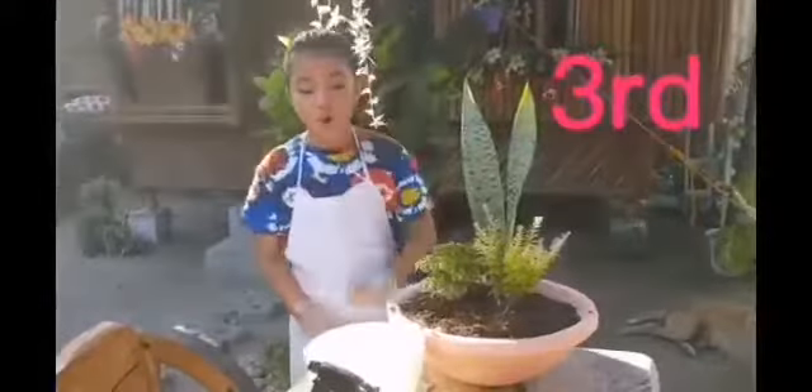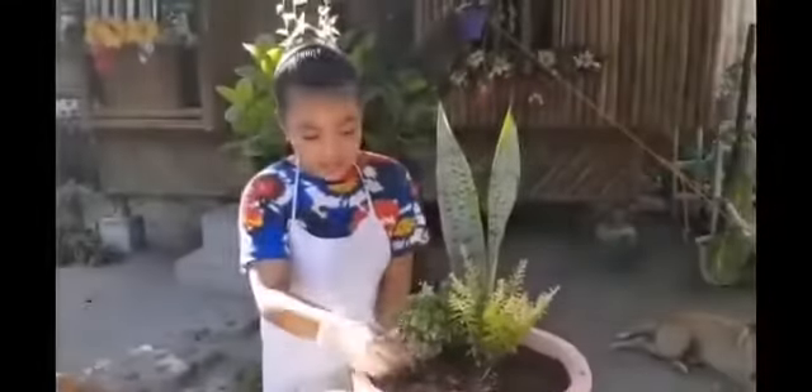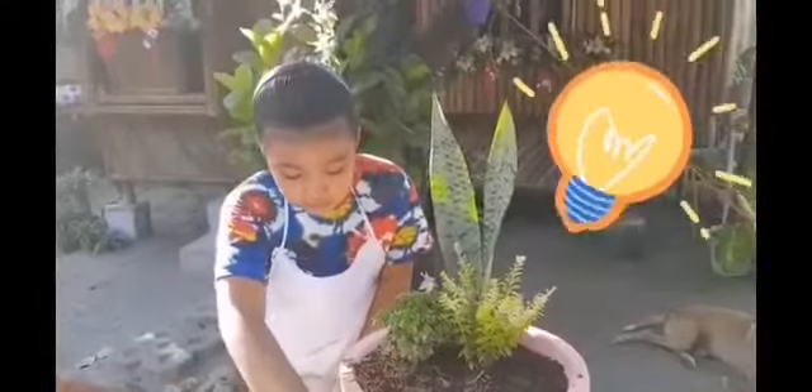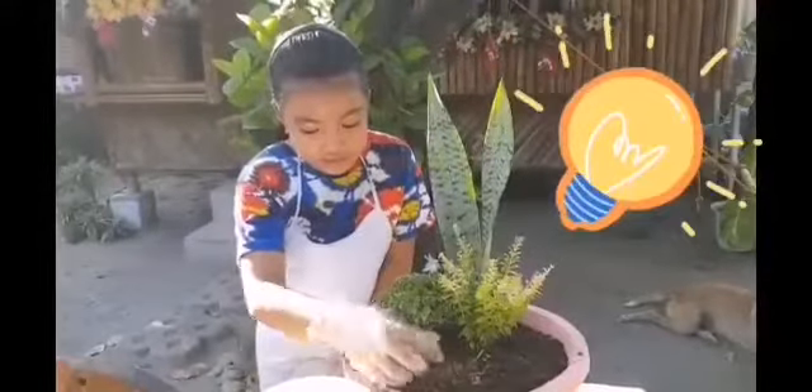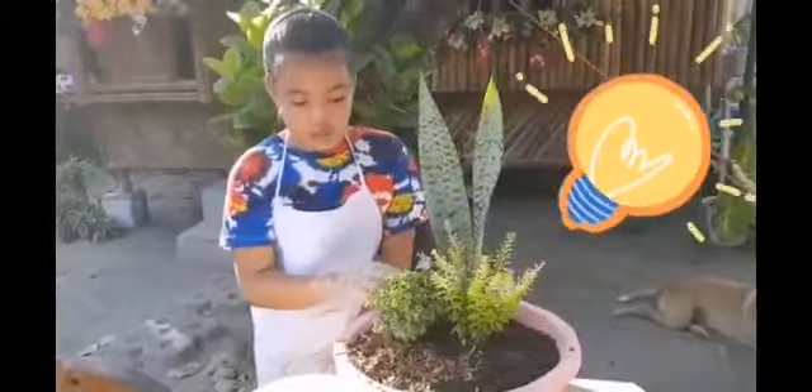Third, we can put moss all around our plants because it helps our soil to be moist, and it prevents our soil from getting easily dry.